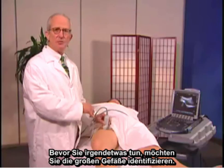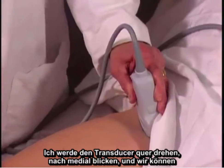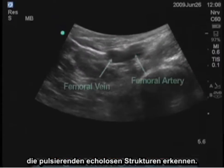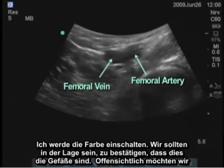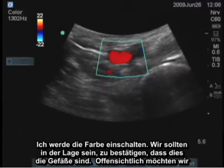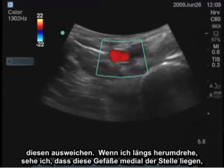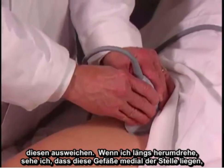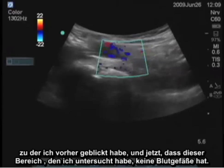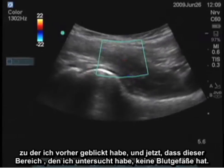Before you do anything, you want to identify the great vessels. I will turn the transducer transversely and look medially, and we can see the anechoic structures that are pulsating. I'll turn on the color — it should be able to confirm that those are the vessels, and we want to obviously avoid those. When I turn back longitudinally, I see that those vessels are medial to where I was looking before, and now that area I've examined does not have blood vessels.